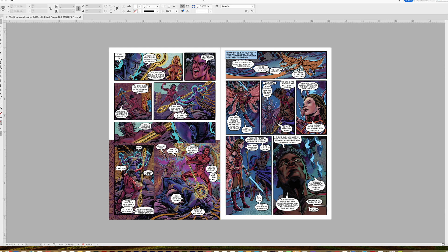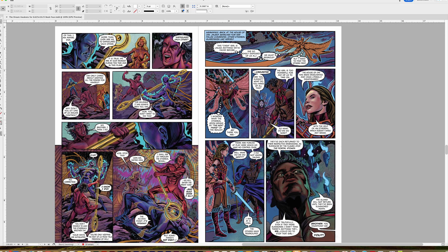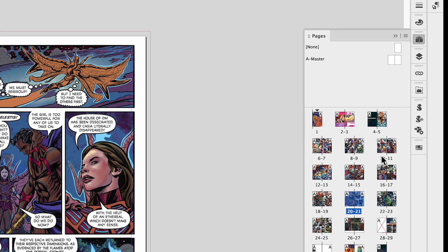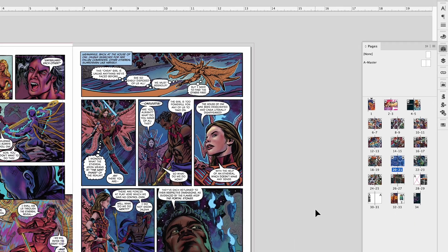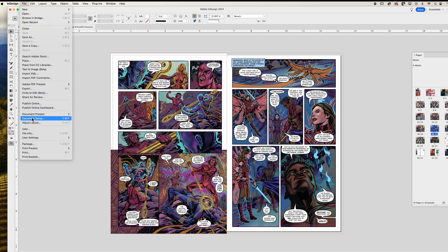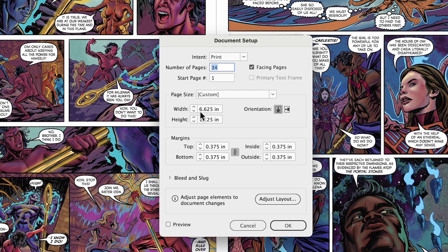Let's look at this InDesign document. I'm going to change the view — I set up my pages in double spread, in spread pages. You can see all the pages so far on the right-hand side. As far as the document setup, if I go into File > Document Setup, you'll notice the size is 6.625 by 10.25 inches — that's six and five-eighths by ten and a quarter, which is the actual finished size for American print comics.